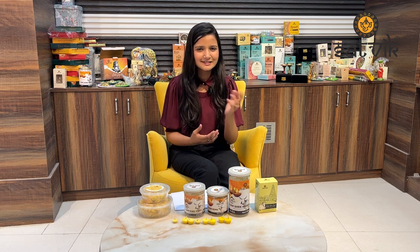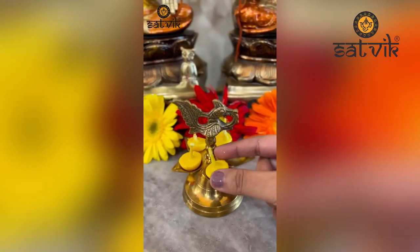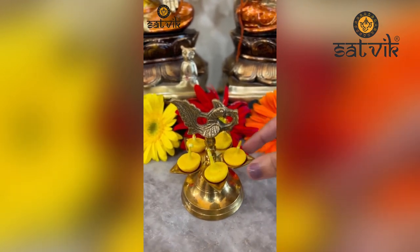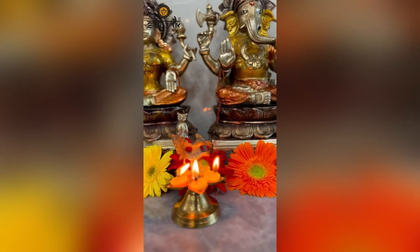These ghee wicks are easy to use and are available at regular prices.